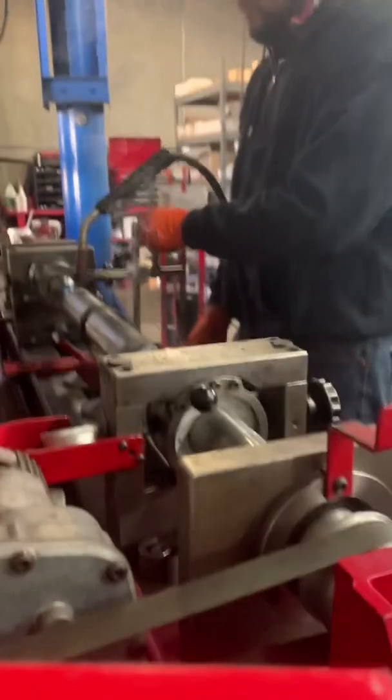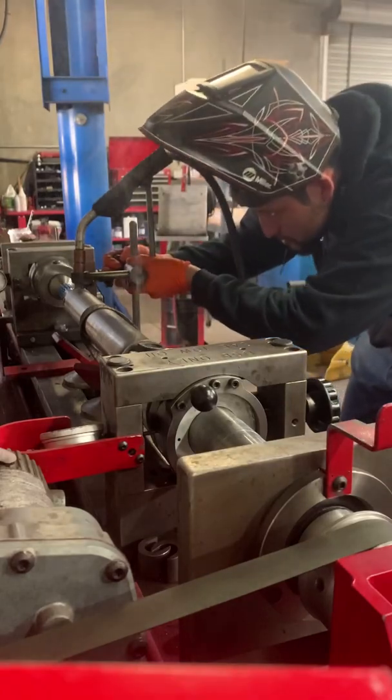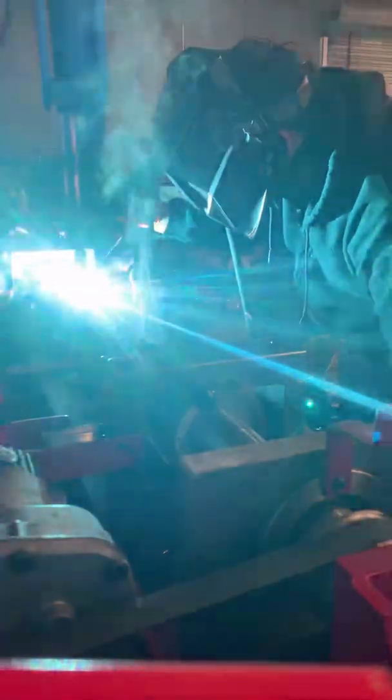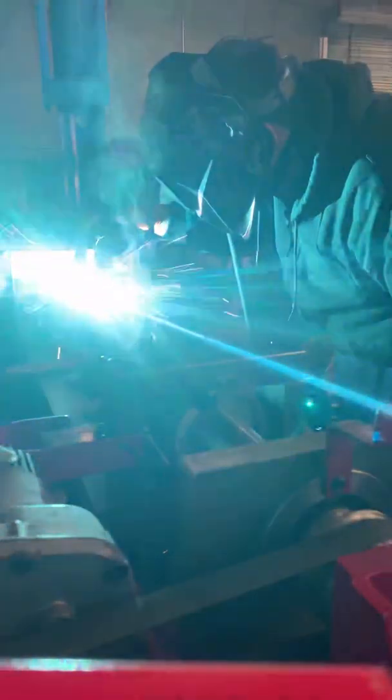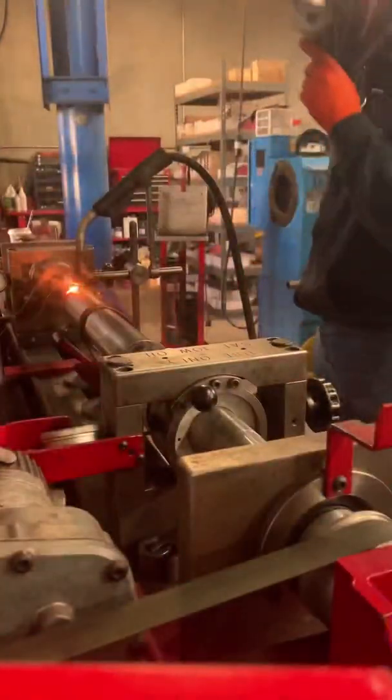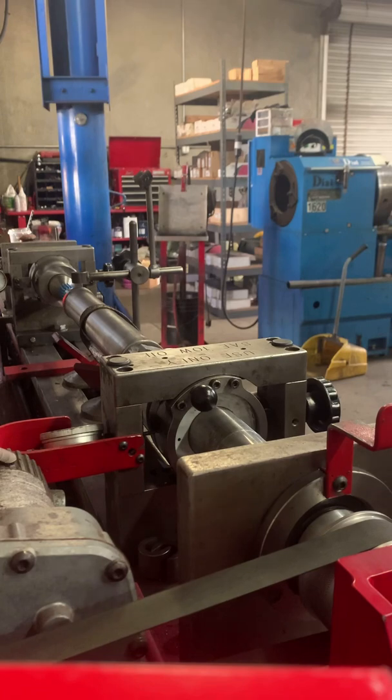All right, done. Now I'm going to go to the other side. Set the jig here. There you have it — gives you beautiful welds.